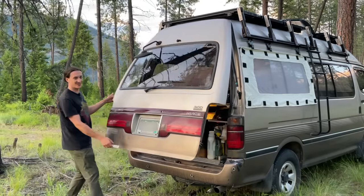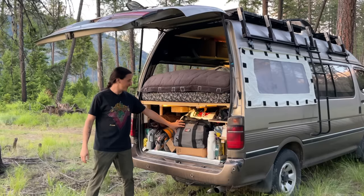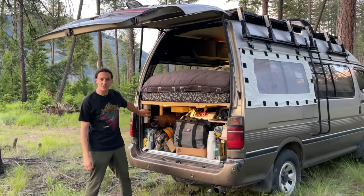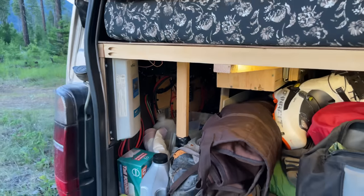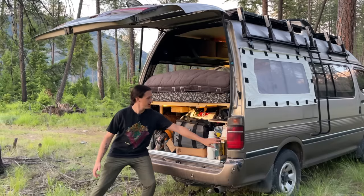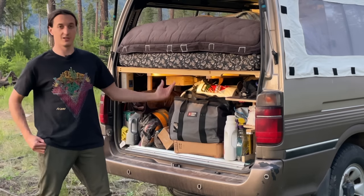And finally, the trunk. There's really not a whole lot special going on back here. I have my tools back here, I have a pocket for my skis. You can access my electrical system from the trunk, so that's how I swap out fuses and reset breakers. My diesel heater is down here. And the only kind of cool thing is that I have a light in here, so when I open up the trunk, there is a light, which is actually really nice.